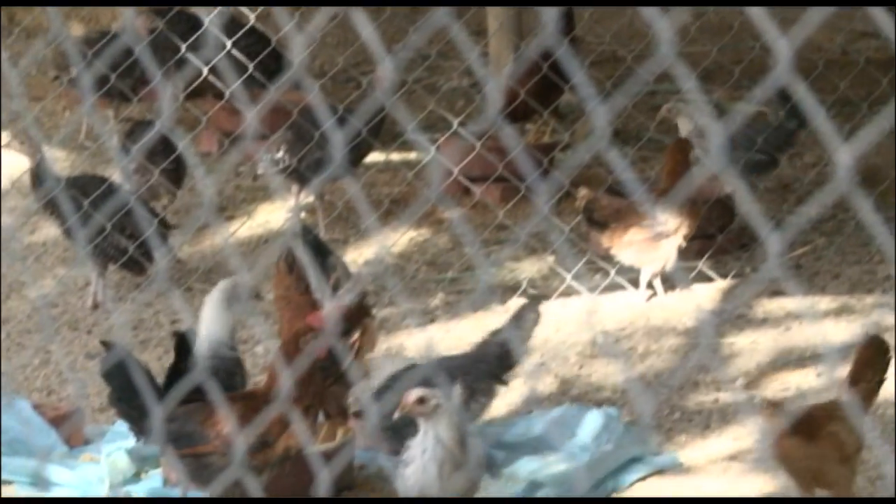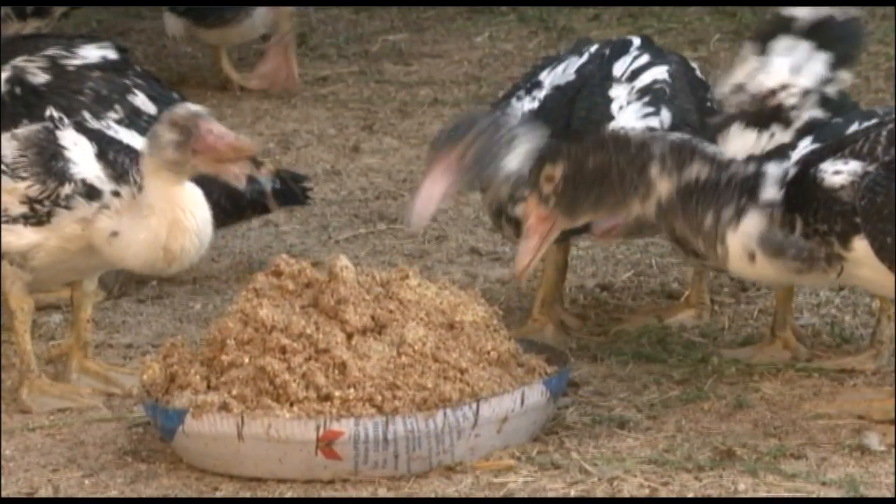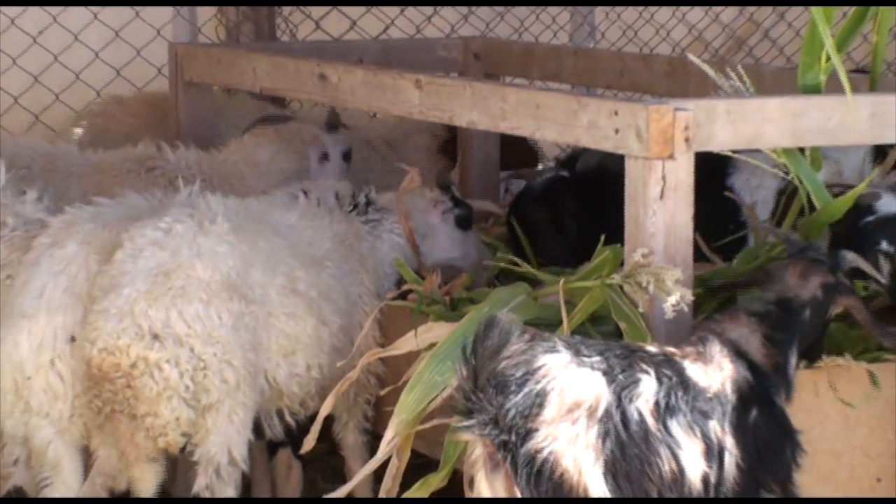The livestock consists of fish, chicken, duck, and sheep. We are very happy to start such a project, and hoping that it's going to sustain our community in the south of the Red Sea.